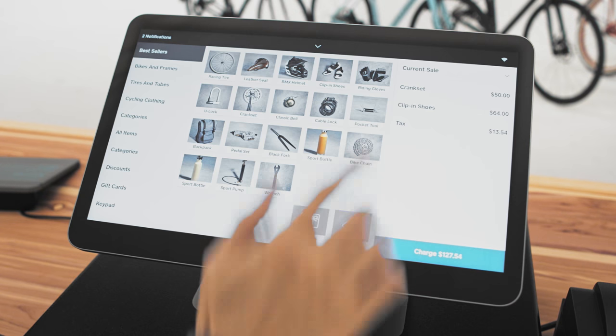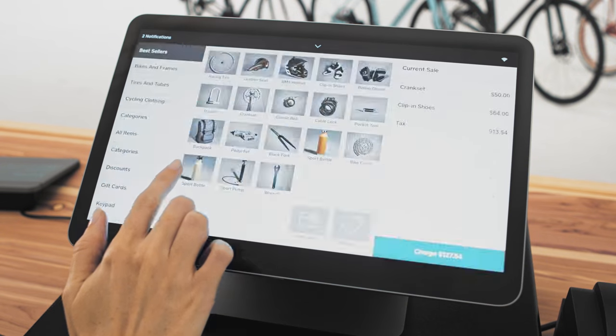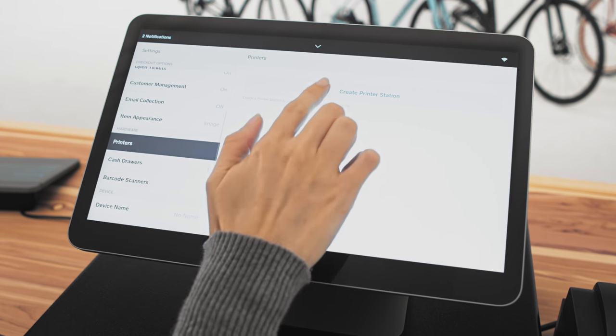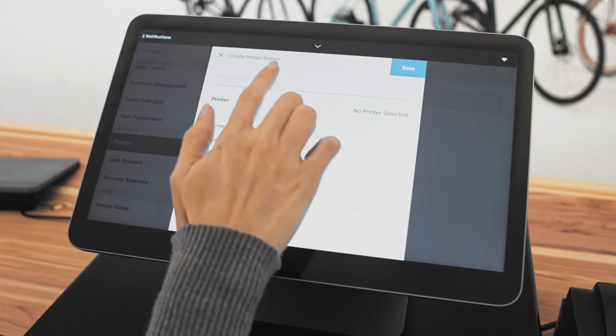With your printer plugged in, go to Settings, then Printers, and then Create Printer Station. Enter a printer station name.